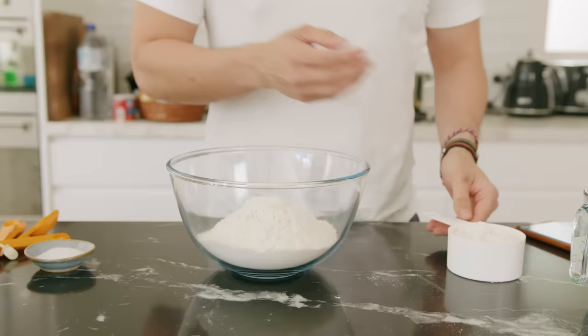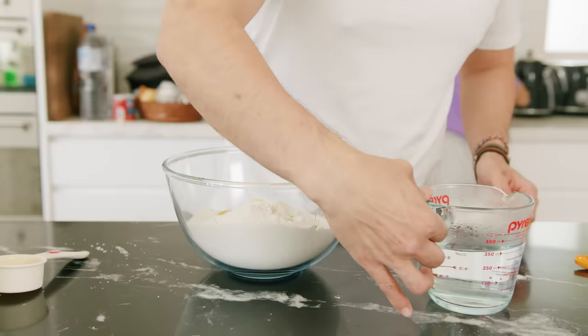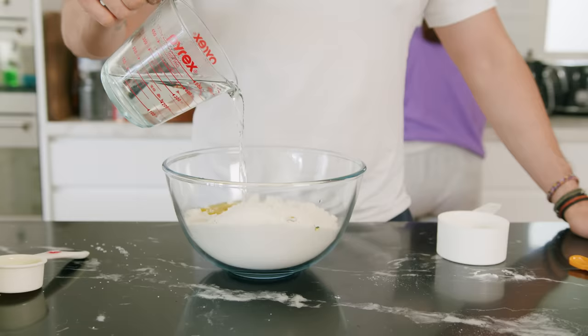In a large bowl, mix together four cups of all-purpose flour, one and one half teaspoons of salt, and one fourth cup of extra virgin olive oil. You can also use lard or butter. Add one and two third cups of hot water — and by hot, I mean close to boiling, basically anything you'll be able to handle while kneading it.